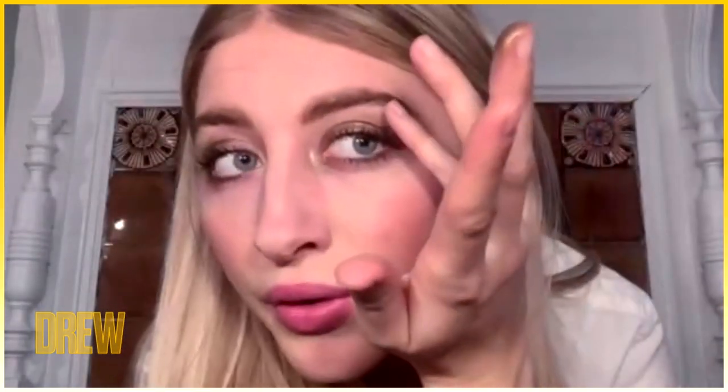This is a nice goldy smoky eye — you can use any colors that you like. Finish with a little hit of mascara and there you go.